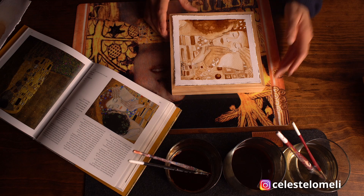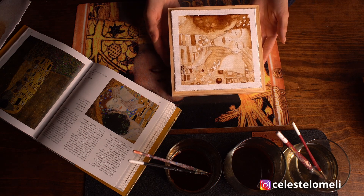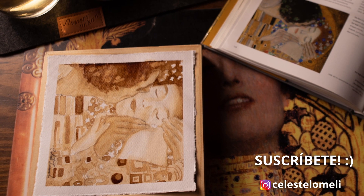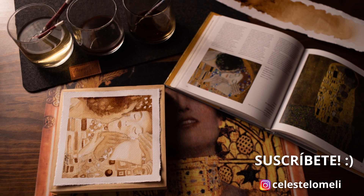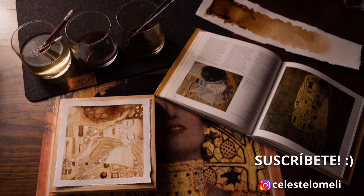Así es como quedó nuestra pintura hecha con café, inspirada en Gustav Klimt. Si te gustó este video, por favor compártelo con tus amigos, dale like y déjame un comentario. ¡Nos vemos a la próxima! ¡Gracias!